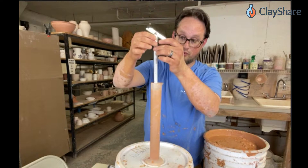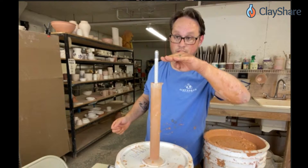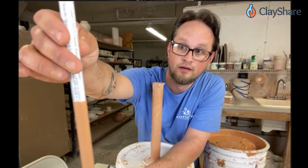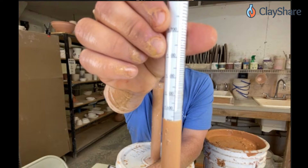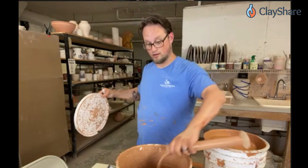How the hydrometer works: when we put it into the glaze it will float at a certain level depending on how much water is in it. If you put it in really thick mud it won't sink very far. If you put it in water it'll sink up to the top. Right now the glaze is a little thick — when I pull it out, I can see it's reading almost 1.65, which means we need more water.